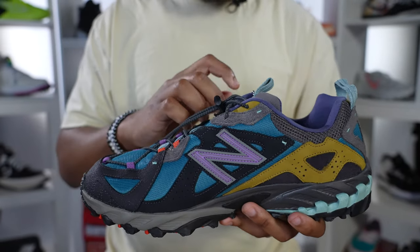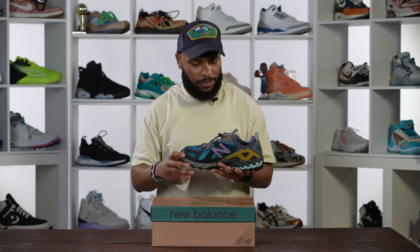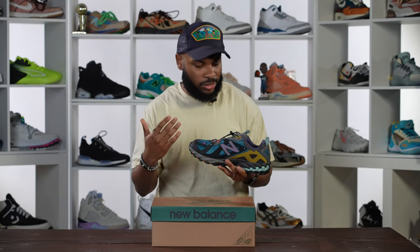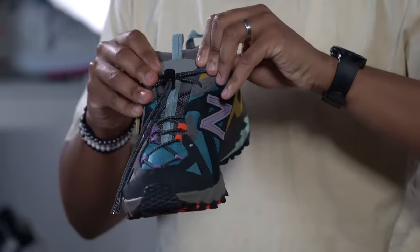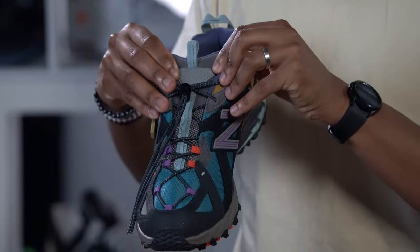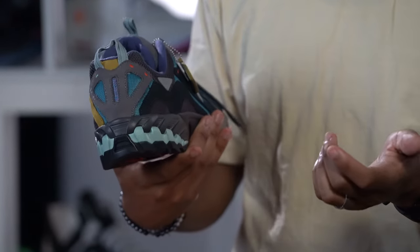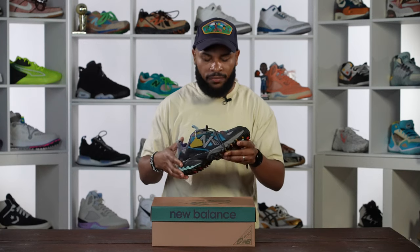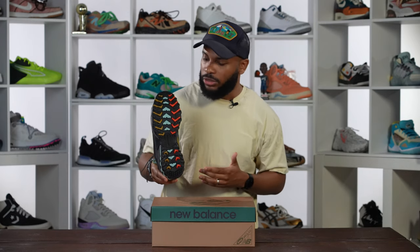That purple N definitely gives you that 90s vibe — that purple, yellow, gold, vintage type feel. It just looks really good. You've got a little more gray on the tongue along with the Bodega 610 logo, which is really cool. Going to the back heel, another hit of suede — really nice stuff.